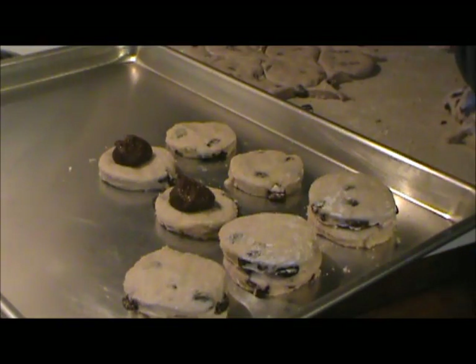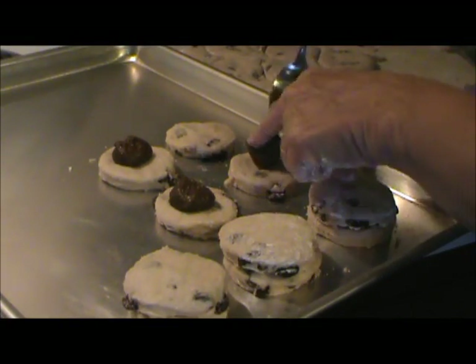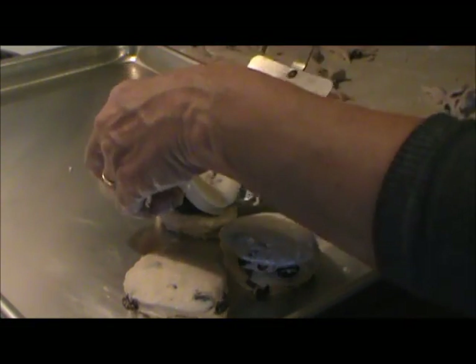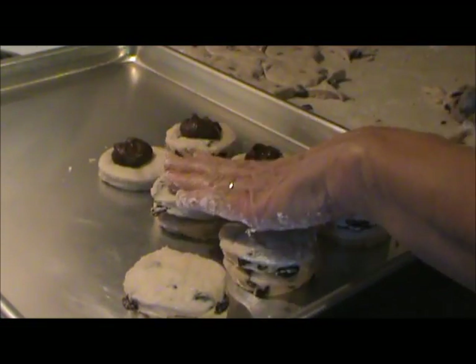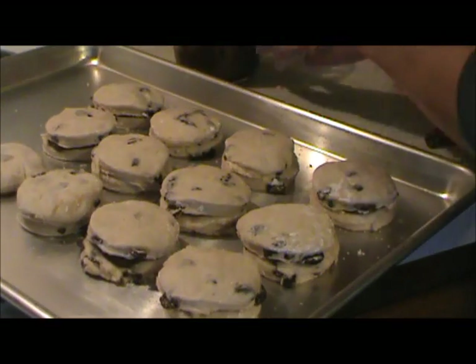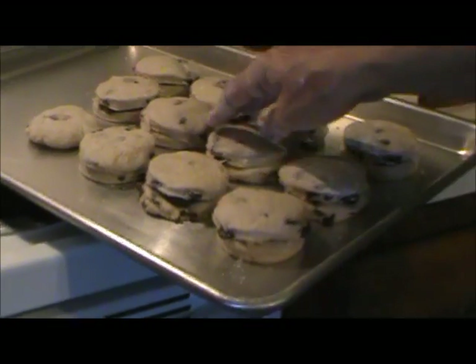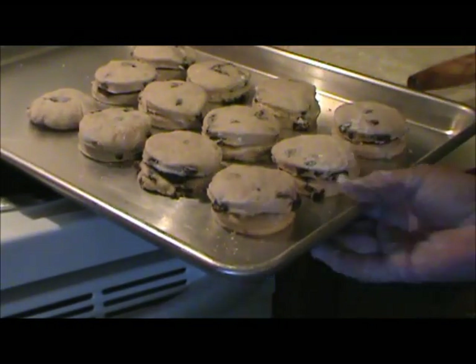I put the biscuits on a baking pan, topped each one with a little gob of the filling, then topped it again with another biscuit. Once all the biscuits were assembled, I baked them at 425°F for 14 minutes. You might have to adjust that a little one way or another depending on your oven.